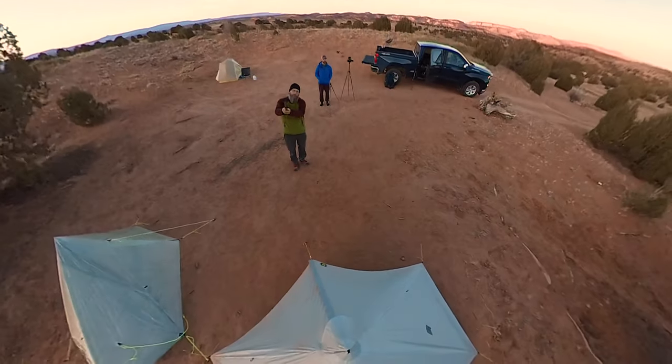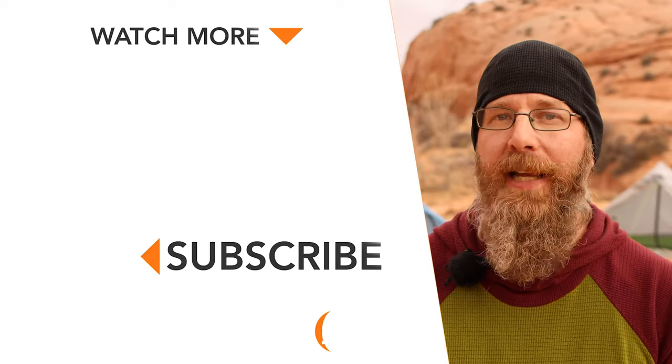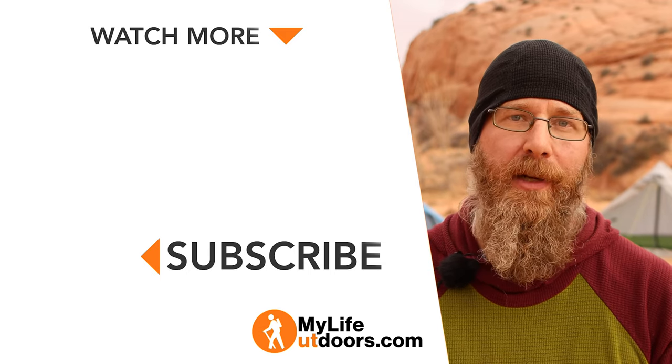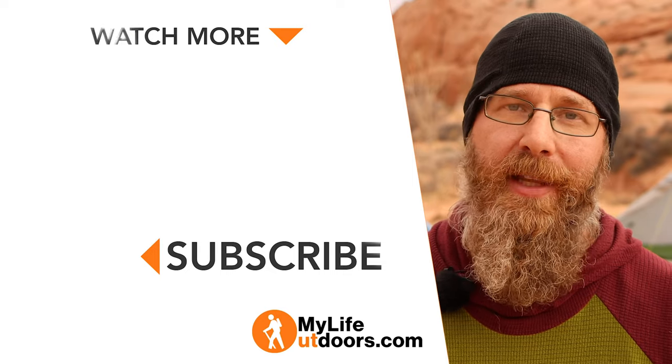Quick thank you to Justin from Justin Outdoors for allowing me to use his 360 camera. If you plan to purchase one of these tents, please do so through the links in the description — I'll earn a small commission at no additional cost to you, and you'll help support the videos I'm putting out. Make sure you follow me on Instagram at MyLifeOutdoors, and as always, thanks for watching.